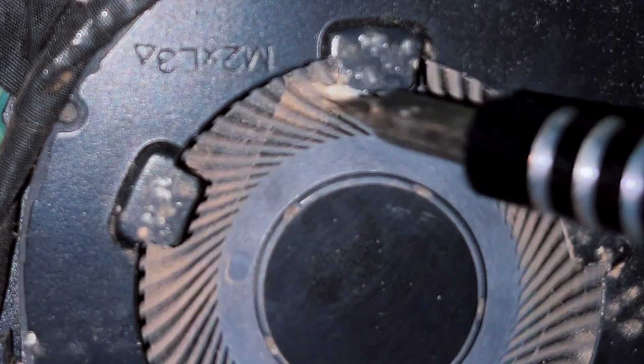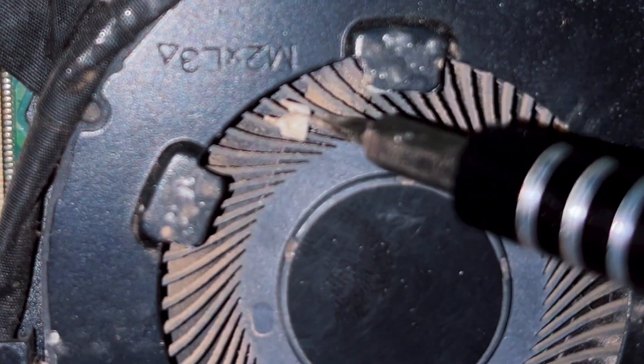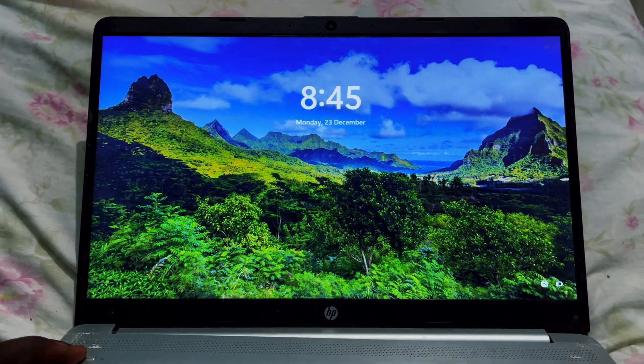In my case, I realized there was something plastic stuck inside the fan, and that was the primary cause of my problem. All I had to do was remove that stuck piece, close the back of the PC, and try turning it on again.